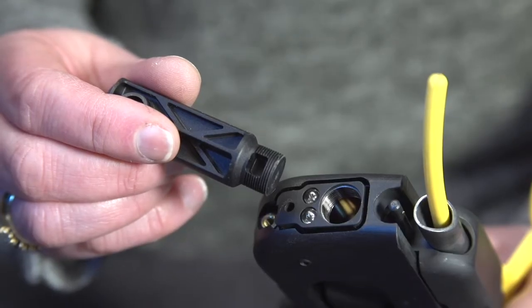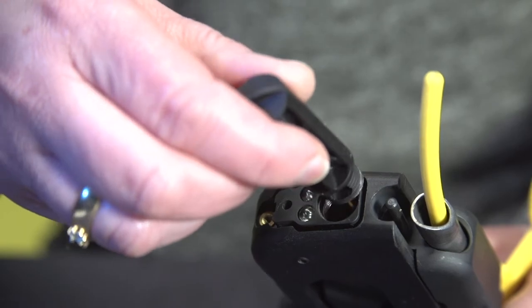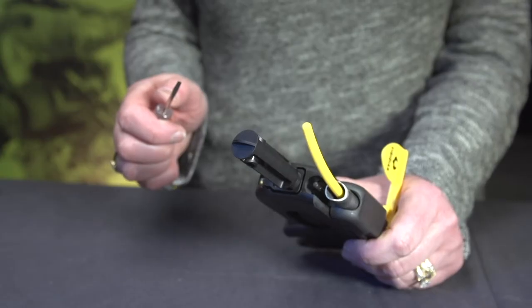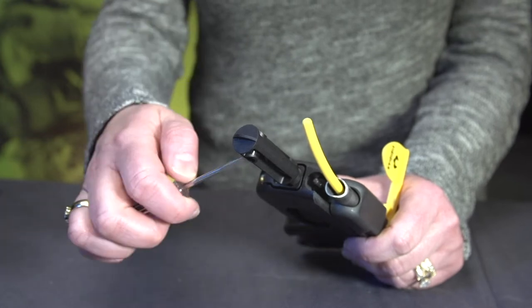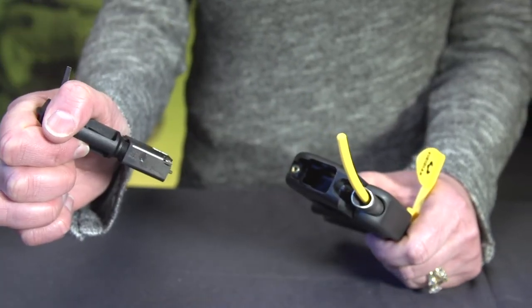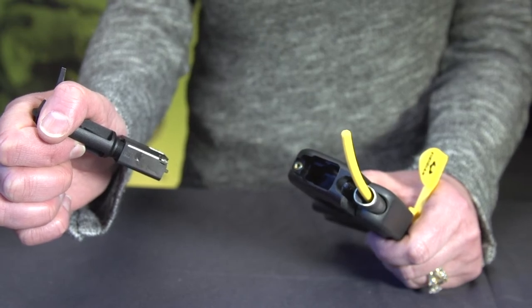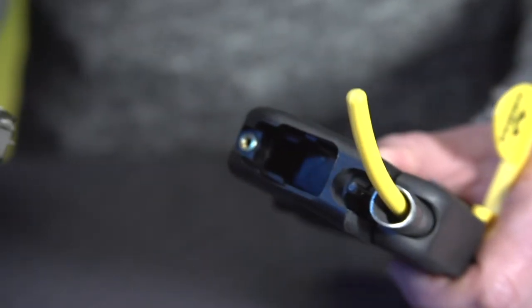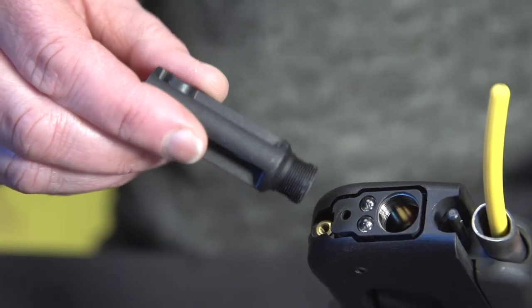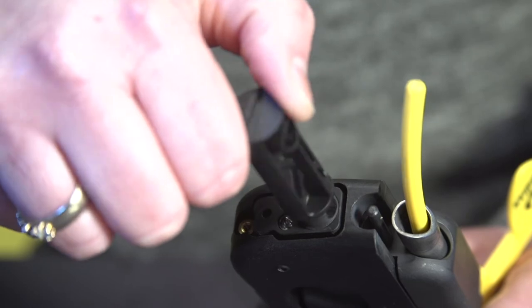Using the Curve laser removal tool, fasten the tool's threads into where the battery cap was located. Then, using a wrench or long tool, place the wrench through the hole located in the Curve laser removal tool and slowly pull the laser body from the gun's frame. You may be able to remove the laser from the gun without the Curve laser removal tool.